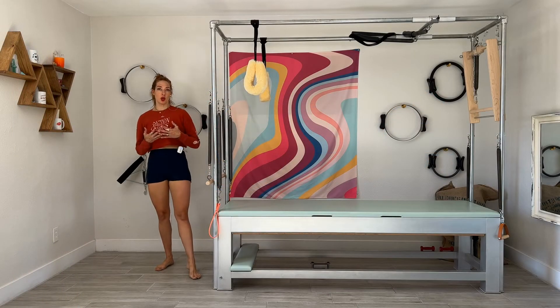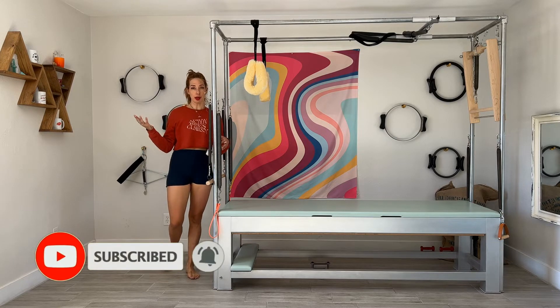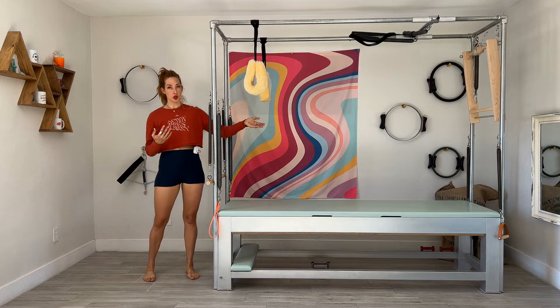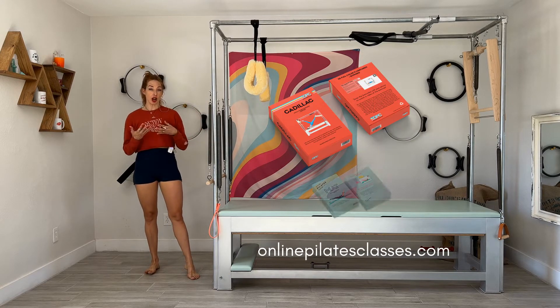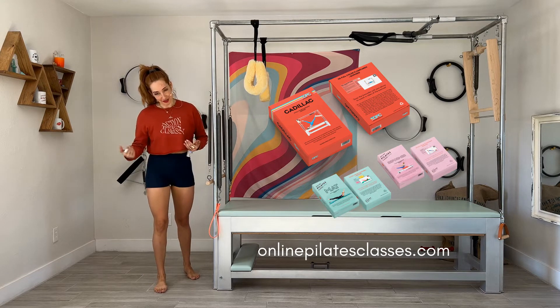Long back arms is known very much for its reformer version, which not many people love. The Cadillac version — or you can do it on your tower — and if you are looking at these from the onlinepilatesclasses.com flashcard deck, you will see there's a seated version and now a standing version.